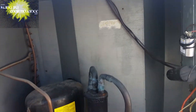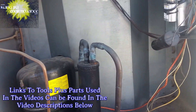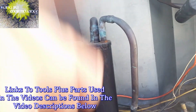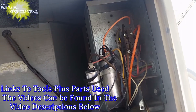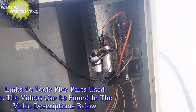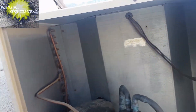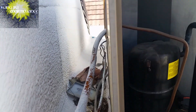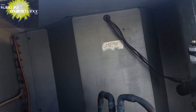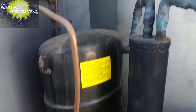We have much better airflow now. Some of why my capacitors may be going bad — it could be loose connections. And some of the reason that these may be going bad faster is the age of the unit.